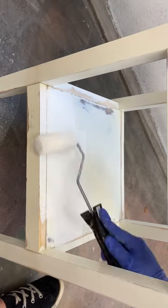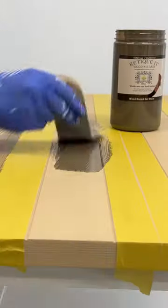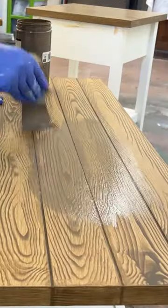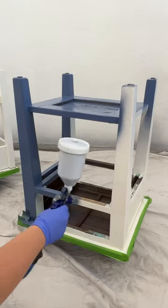I primed to make sure that my paint would stick and keep the MDF from swelling up. Then I used a rustic driftwood kit from Retique It with their wooden primer, gel stain, and a rubber wood grating tool to create this look. Then I used some more gel stain to deepen the color and a little white glaze for a weathered effect.